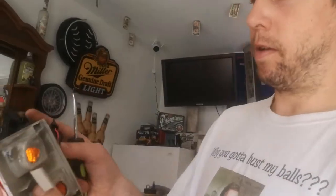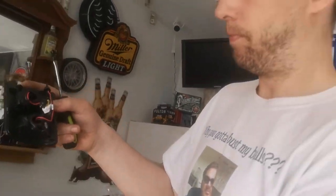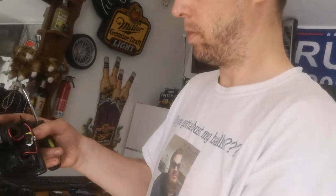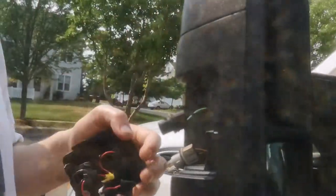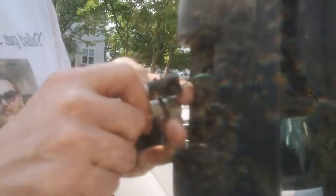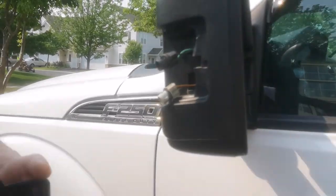These are LED so I have to take the bulbs out of the socket. Pull the bulbs out and put them in my pocket.